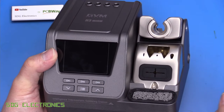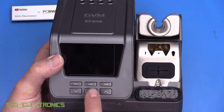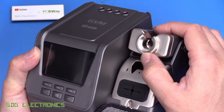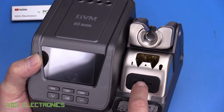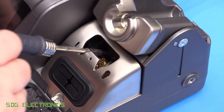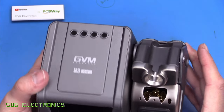This unit is an all-in-one design, very similar to the JBC compact line stations with very similar characteristics. On the front we've got a full colour TFT at 320 by 240 pixels, three preset buttons as well as a menu and up/down buttons for navigating through the menu. On this side we've got the cradle for holding the handpiece which clicks into about three different positions. We've got some brass wool in here and a silicone anti-flick pad so that when you're cleaning the tip you don't flick solder everywhere.